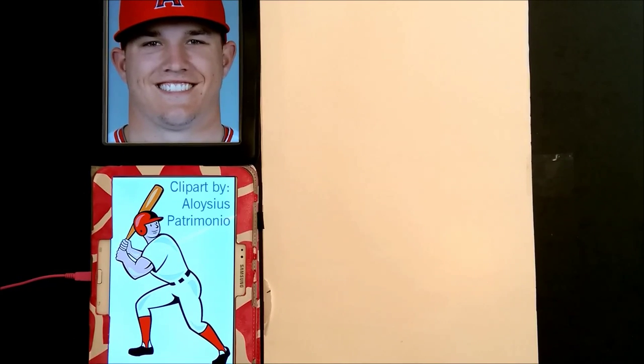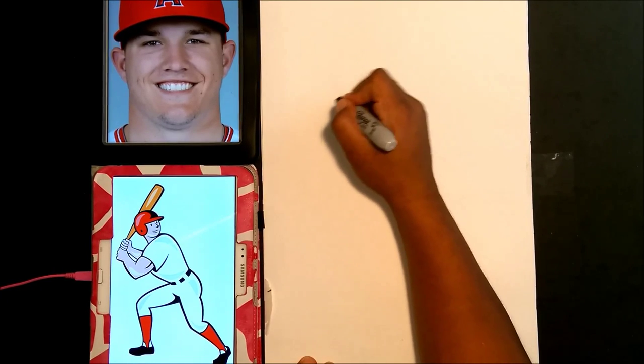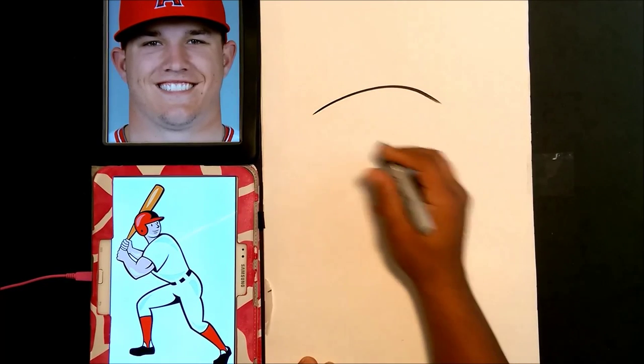Hey guys and welcome to another segment of Browser World. Today we're going to be doing a quick caricature of Mr. Mike Trout playing baseball, so let's get started.